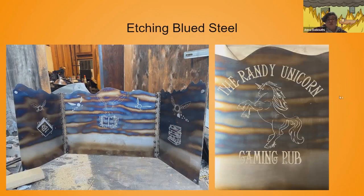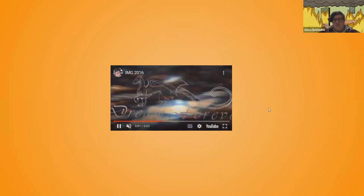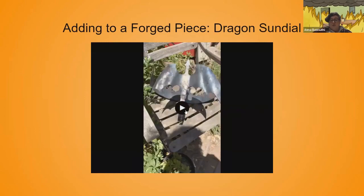You can do etching — etch your steel after you've blued it to make the etchings really pop. I do this a lot for customers who want something etched into their Dungeon Master screen, using a saltwater etch. Electricity and saltwater etch the steel afterwards. I also use this on a dragon sundial I made.